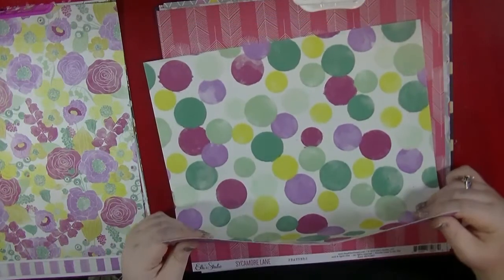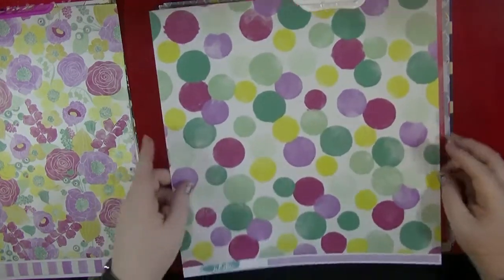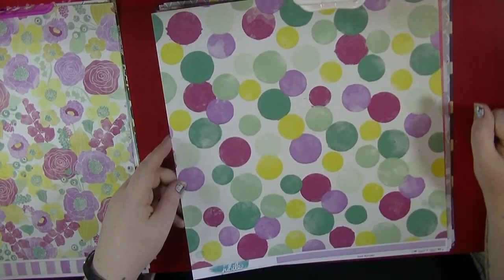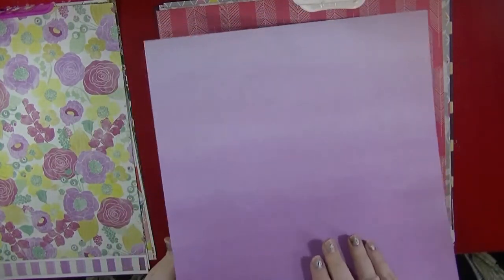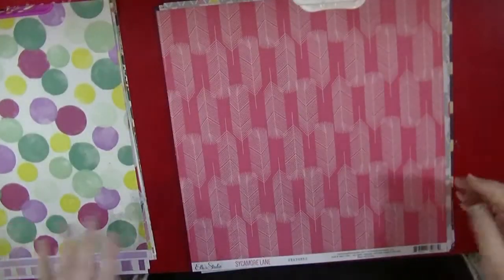Again this is from My Mind's Eye and it's called Pretty Bubble Paper from Sherbet. I really like this — it's a really nice design, so I may work on this side. Because this side is just a lovely purple ombre. Again with the purple — I know it's like the Pantone colour of the year, but I'm really not loving it.